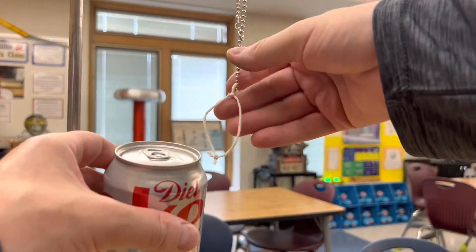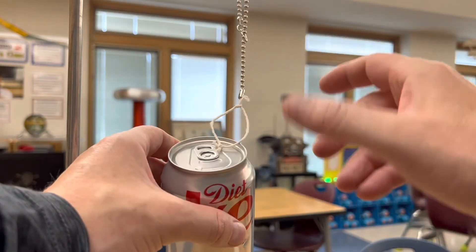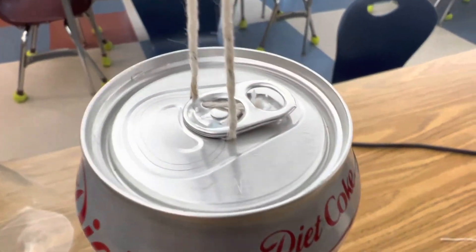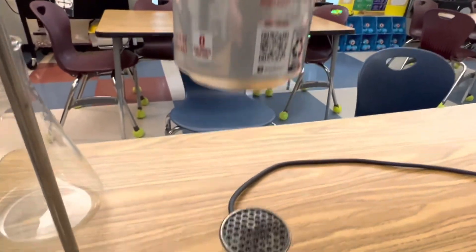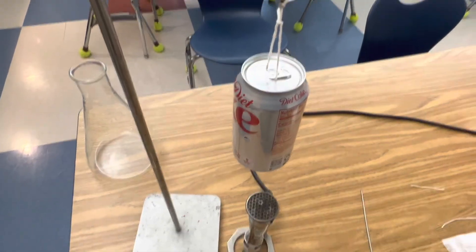Next you're going to tie a small loop from your chain and slide that underneath the tab of your pop can without breaking the seal. Here you can see where I just slid the string underneath the tab without breaking the seal, and you want it so it's hanging directly over your Bunsen burner.